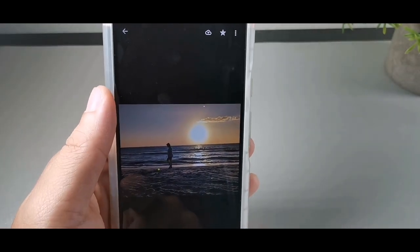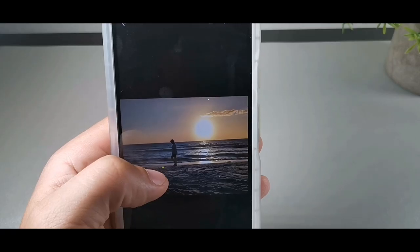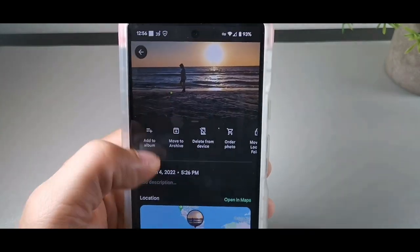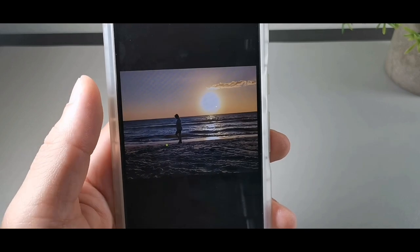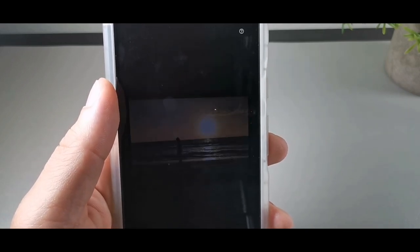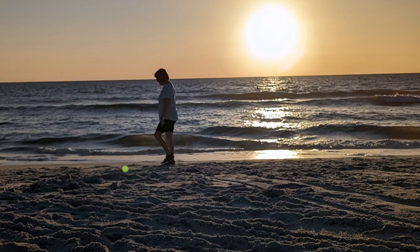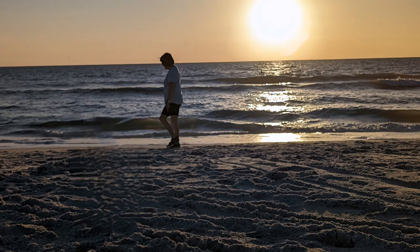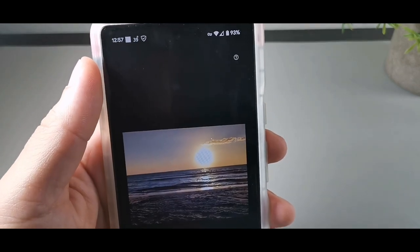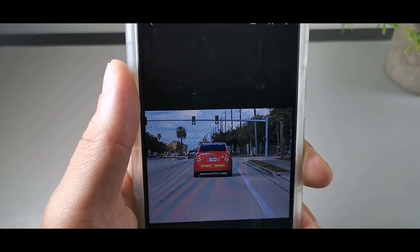So right here you can see we have like a glare — kind of an artifact on the screen. I want to get rid of that artifact, and I also want to get rid of the lady on there as well. So you go to tools and you just hit Magic Eraser. Just remove that artifact. Perfect. Let's remove this lady right here — and that worked out perfectly.